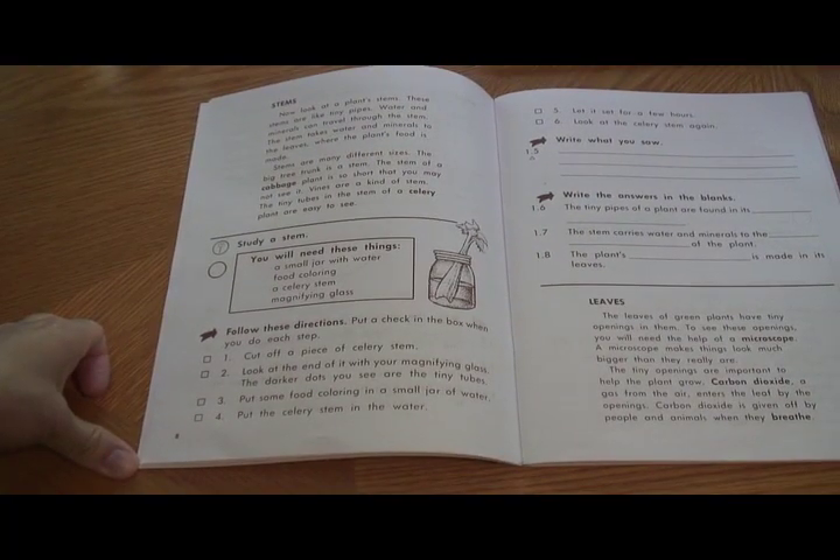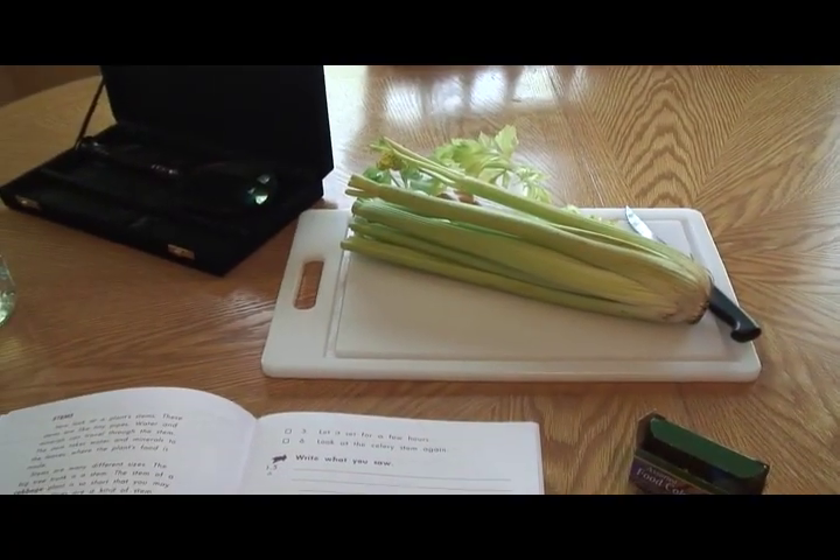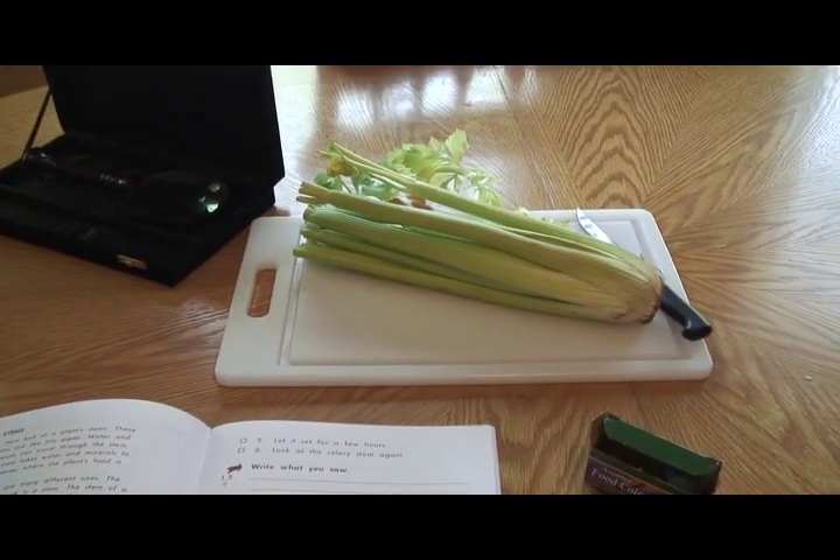We're doing our next home school science lesson. Today it's about plant stems. For this experiment we're going to look at the stem of celery.